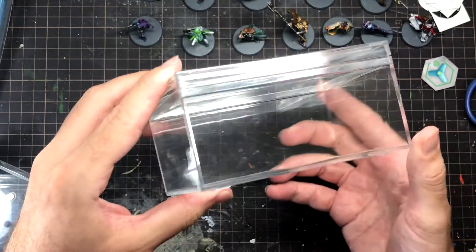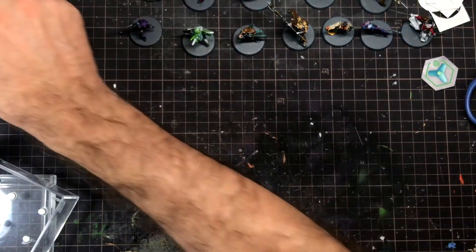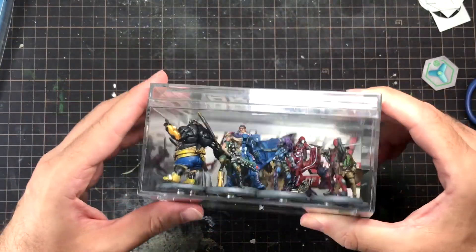As a bonus, these magnetic bases can be used for transporting or displaying your models. I got these 100 yen display cases and stuck some super magnets to the bottom, and now I can carry my models without fear of damaging them.